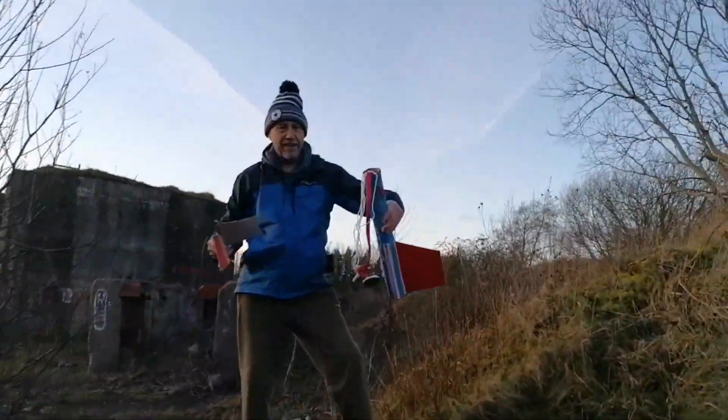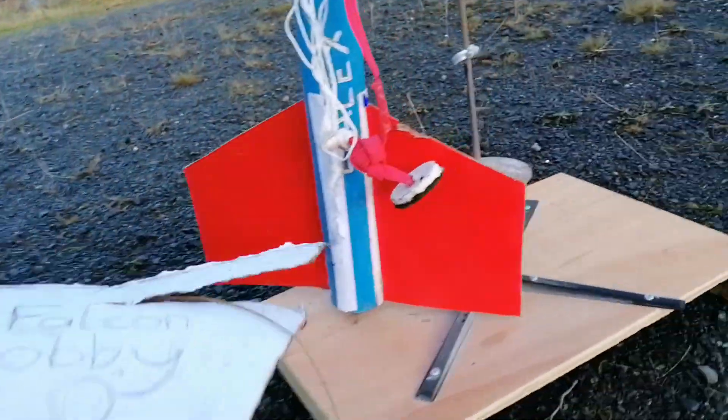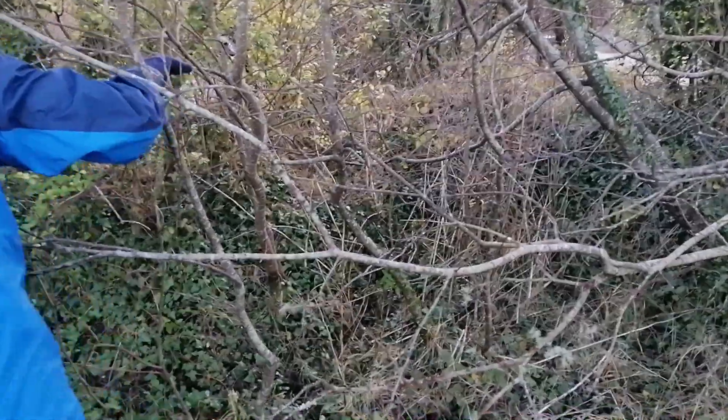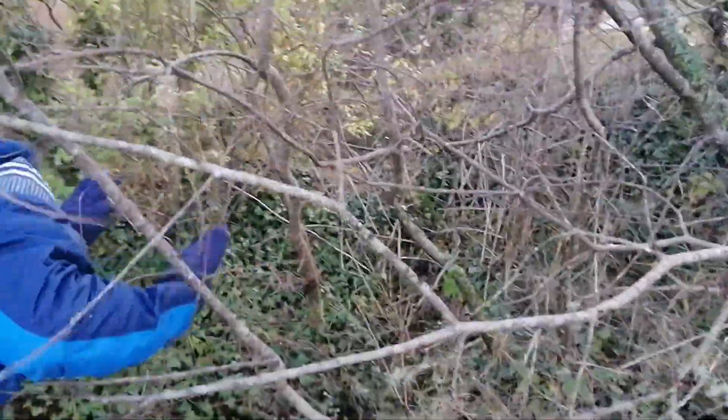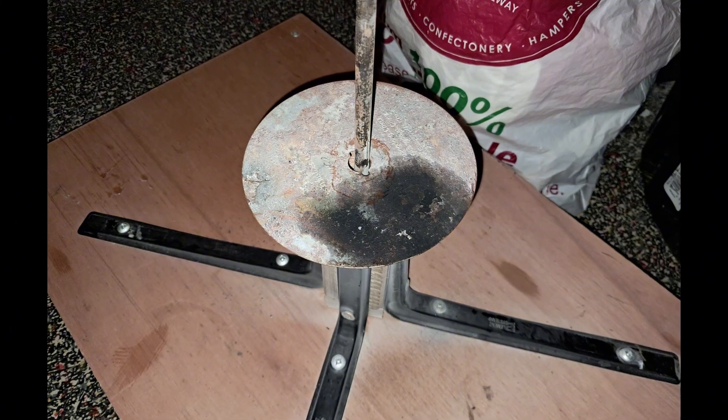Thankfully the rocket landed in some branches and soil which cushioned the landing a little. My dad managed to retrieve most of the rocket — all of the fins — though poetically the one that was half-painted with 'Falcon Bobby 2.0' written on it had detached on impact. The nose cone was nowhere to be seen; it's probably still buried somewhere in that quarry. The rocket was buried a few inches into the ground, so I'm surprised it remains mostly intact. The launch pad, on the other hand, is completely fine apart from a few inevitable burn marks.